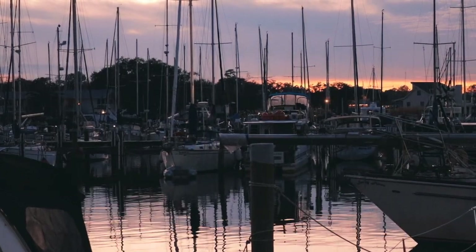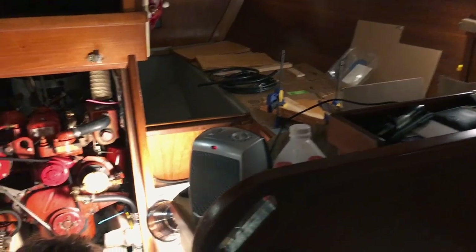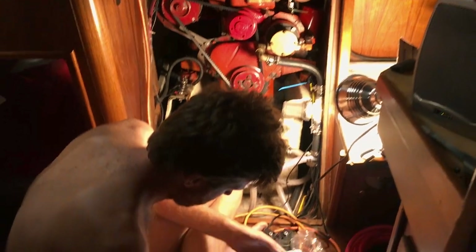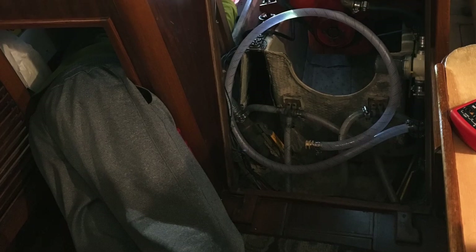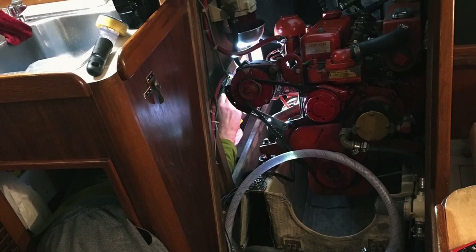We are week four or five into the giant electrical project, which is intertwined with figuring out what type of solar panels we want, figuring out what type of batteries we want, figuring out how big the solar panels are so they can fit on the Bimini — which means figuring out the Bimini, figuring out the Dodger, figuring out everything. It's been a massive project. I spent the first two and a half, three weeks just staring at stuff on the internet and looking at the engine compartment like an idiot. About two weeks ago, I finally started ordering things.